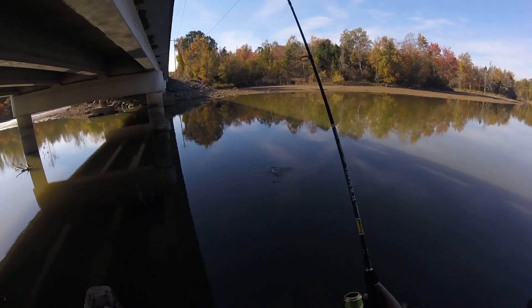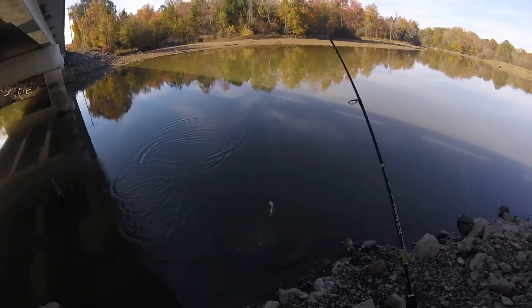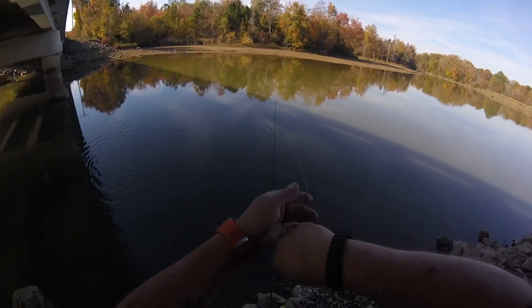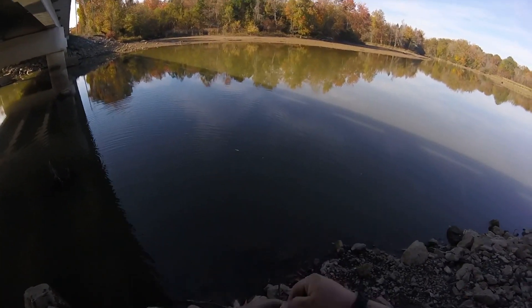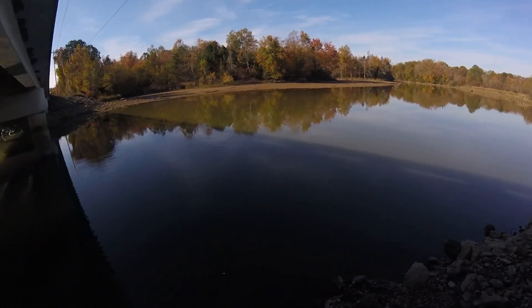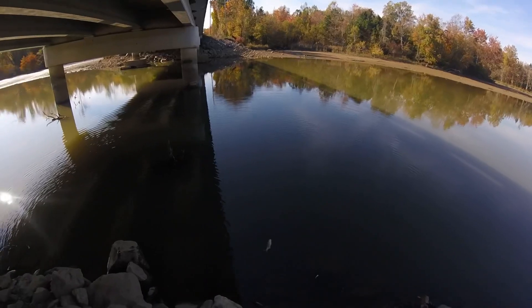Got him — what is that? That is a little largemouth. Calm down, sparky. He wasn't hooked all that great. Little largemouth — we'll take it. I need to jump my numbers up for this year anyway.